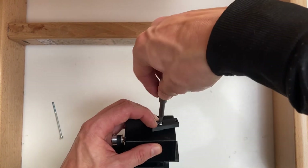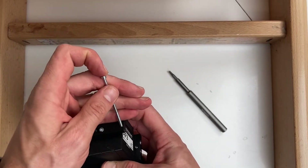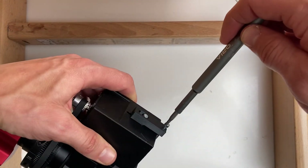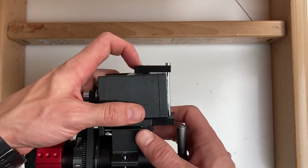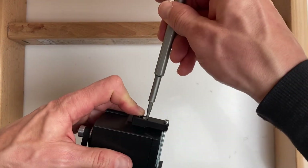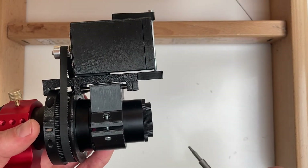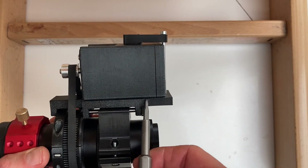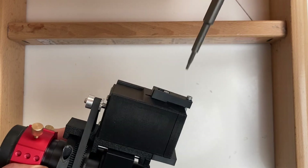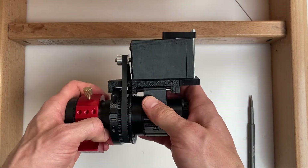Do not tighten it all the way. Now take the 60mm M3 bolt and attach it to the anti-flex extension. Make sure that this bolt is straight, and when it's straight upwards tighten the 10mm bolt. To adjust the flex optimally, the motor should be in parallel with the trolley. Tighten just a little more — belt should be optimally tightened. That's all, you're ready to autofocus.